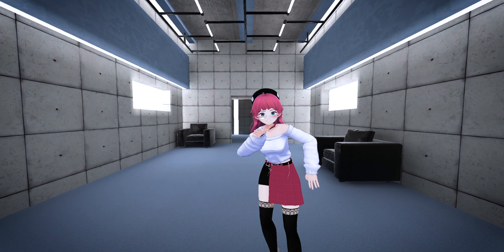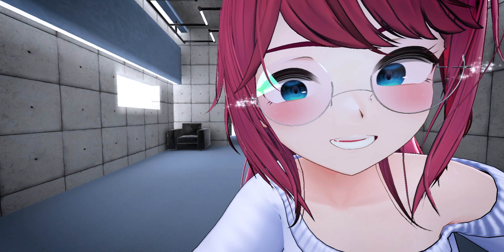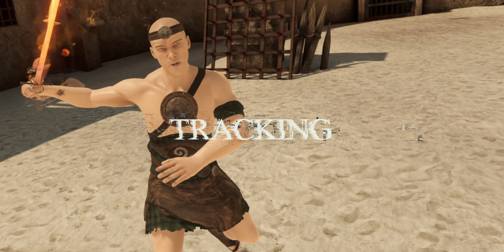Immersion. It's kind of the entire selling point of VR. VR is already immersive as it is, but there's one mythical upgrade that brings the immersion to a whole new level. IMUs, Space Stations, Tundra, Vive, Slime. It's full body tracking.